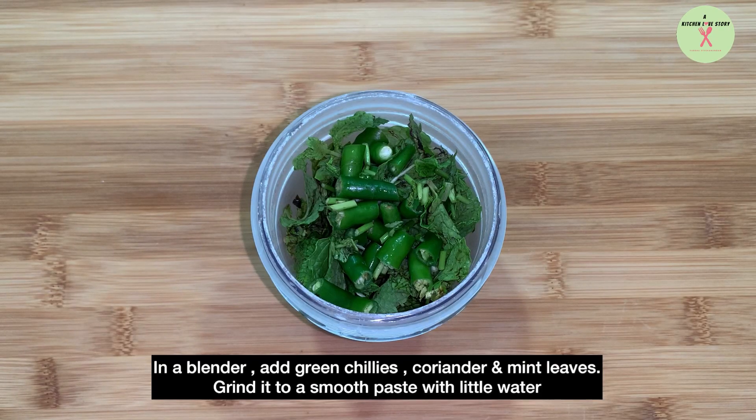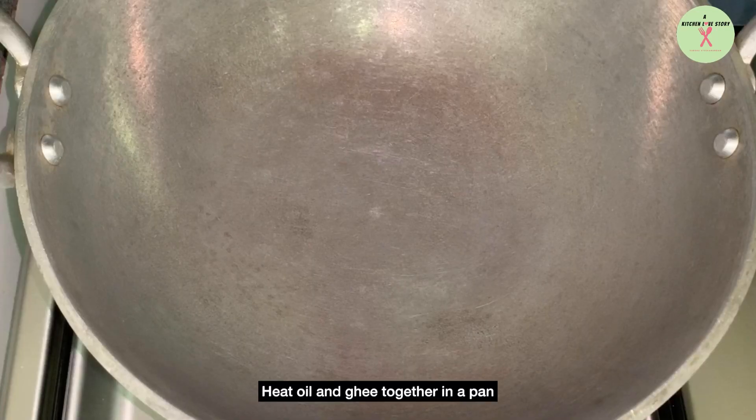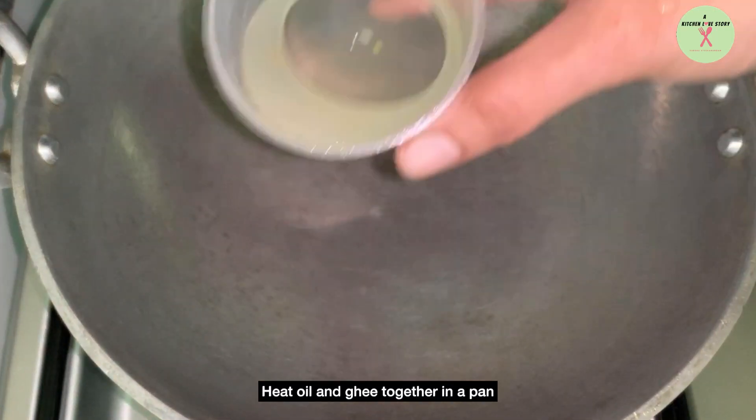In a blender, add green chillies, coriander leaves, and mint leaves. Grind it to a smooth paste with a splash of water. Heat oil and ghee together in a pan.